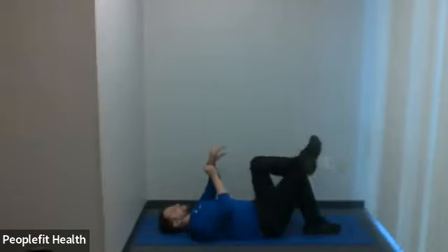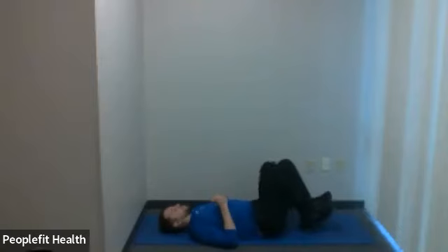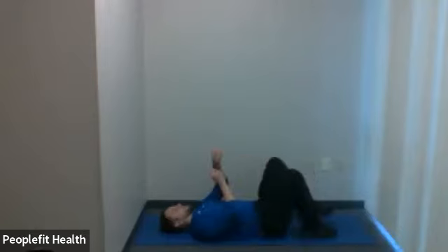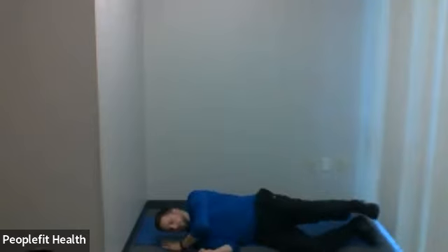Okay, relax that hand. We have two more stretches to go. First is a double knee to chest — grab both legs with both hands, pull them into your body and hold. Give that a hold.